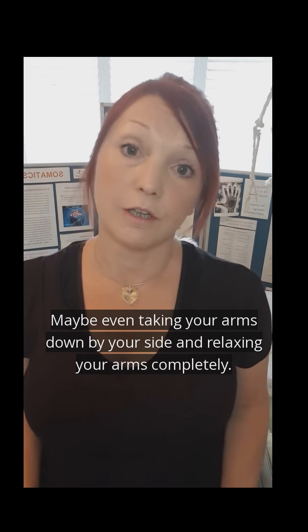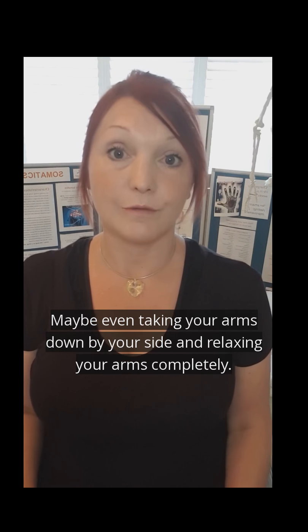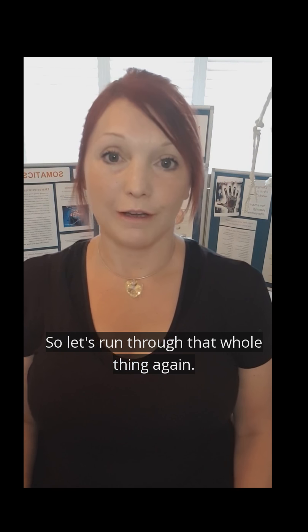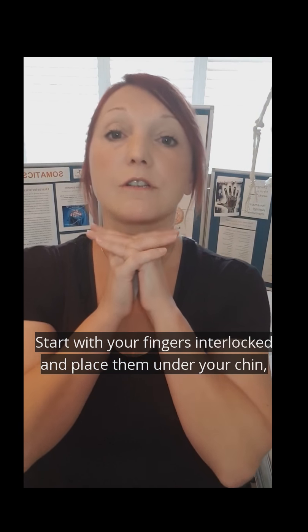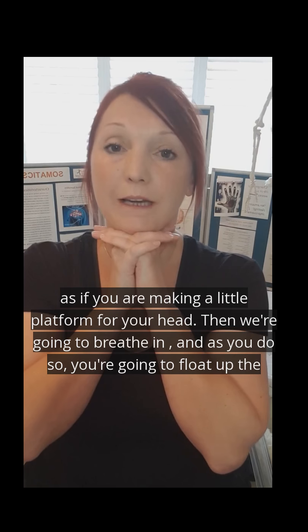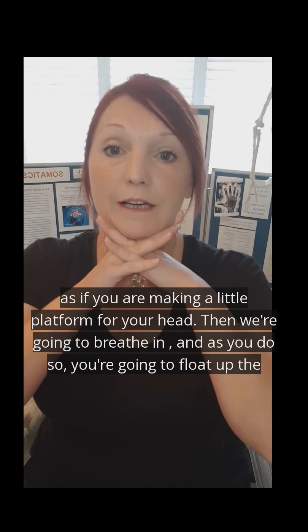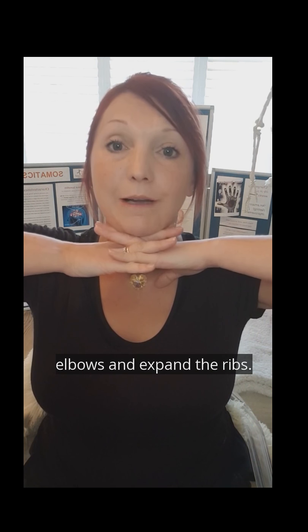Maybe even take your arms down by your side and relax your arms completely. So let's run through that whole thing again. You're going to start with your fingers interlocked and place them underneath your chin, making a little platform for your chin. You're going to breathe in and, as you do so, float up the elbows and expand the ribs.